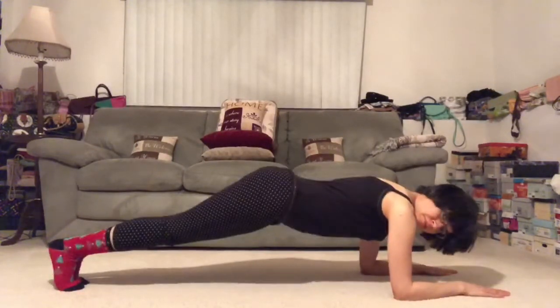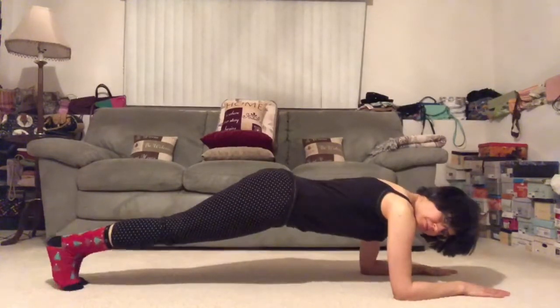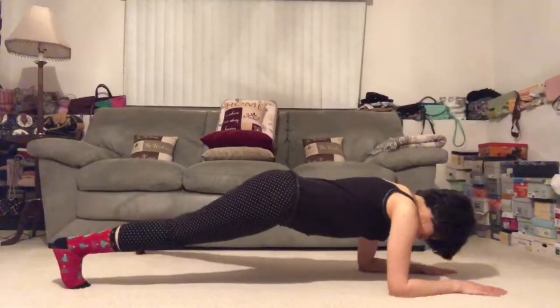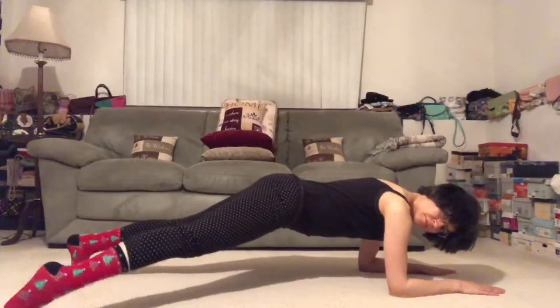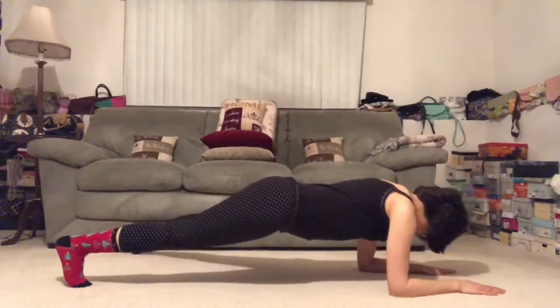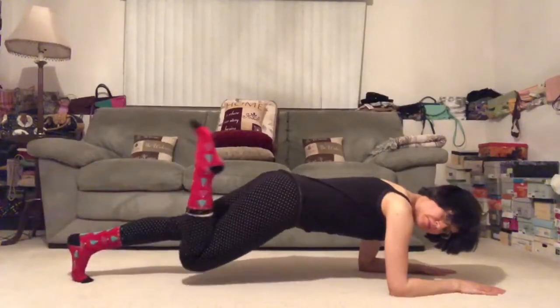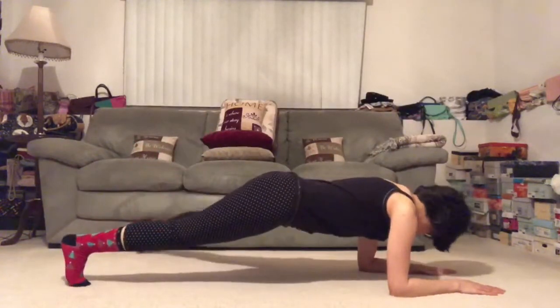Hug the lower back to center. Left toes off the mat. You got it. Back to center. Full body strengthener here to the right. Back to center. And to the left. If you want to spike this up for a little more cardio — little toe jacks, you can do both at the same time. But otherwise, we're keeping it nice and slow and mindful today. Building heat. Toning the body.